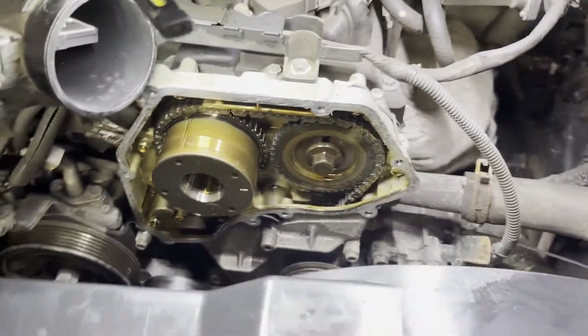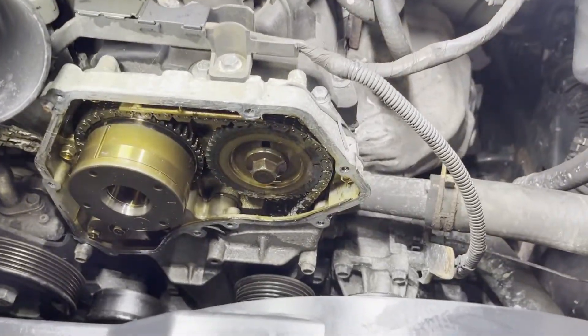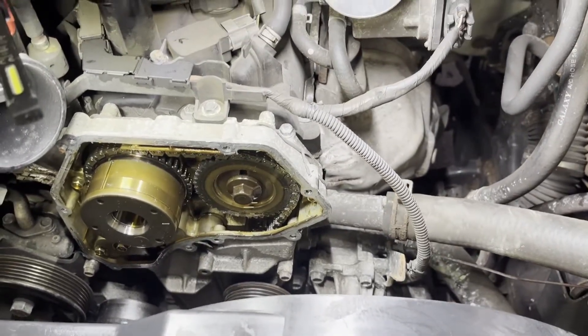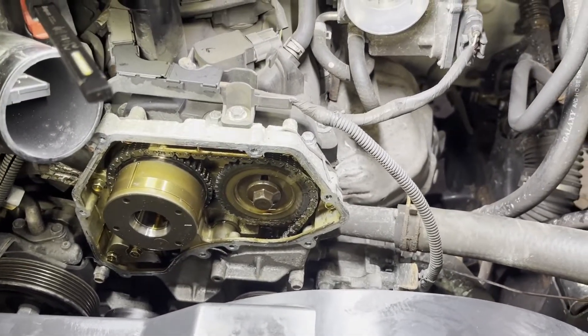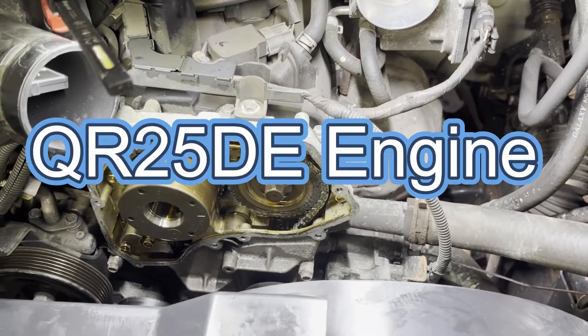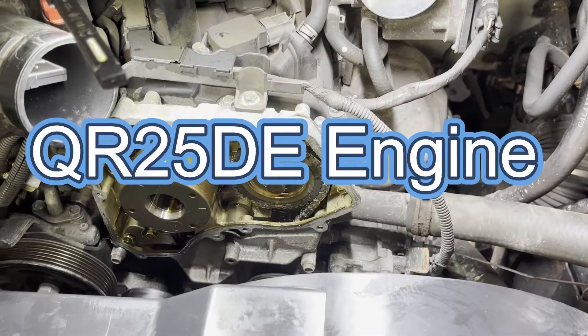Hey guys, how you doing? It's LG. I just wanted to make a quick video today because I'm working on a Nissan Frontier truck. This is a 2019. It has the 2.5 — it's a QR25DE. Very popular in the more recent Nissan vehicles and trucks.